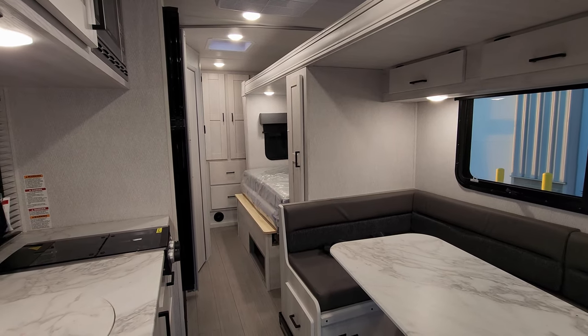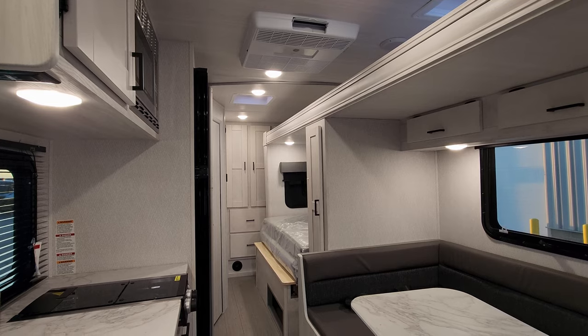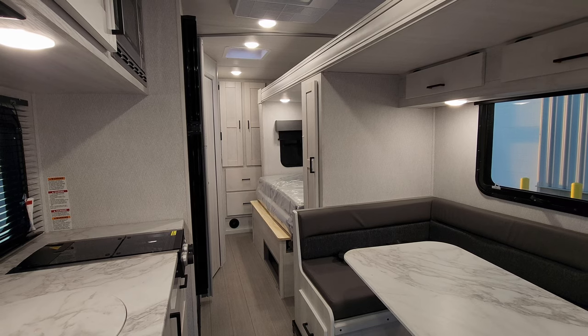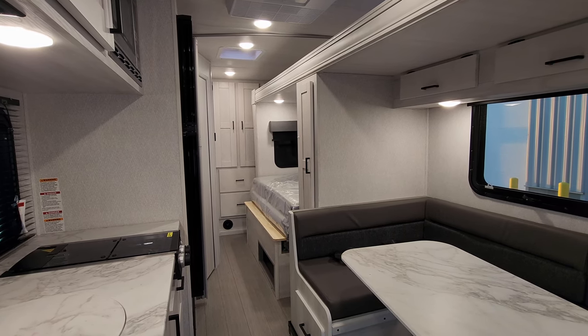Thanks again for taking the time to watch my RV videos, really do appreciate it. Please be sure to check out the folks at Couches RV Nation — they're one of the largest internet discount dealers in the country and will definitely save you a ton of money on a new RV. Thanks again.